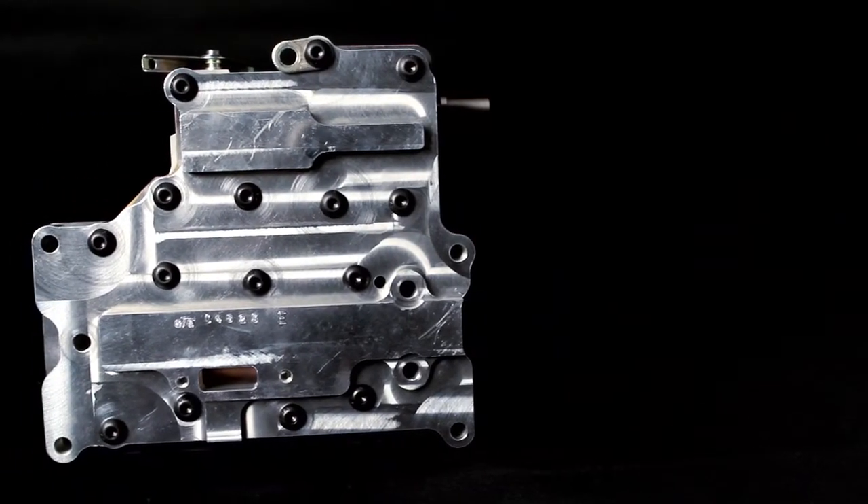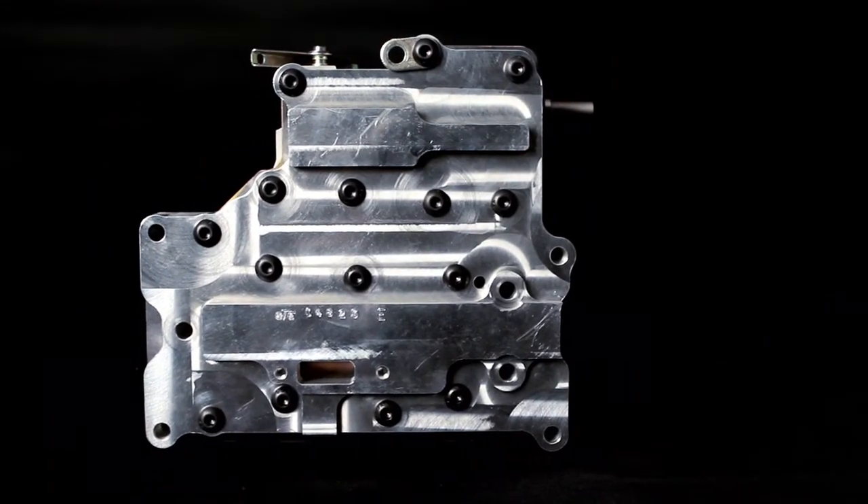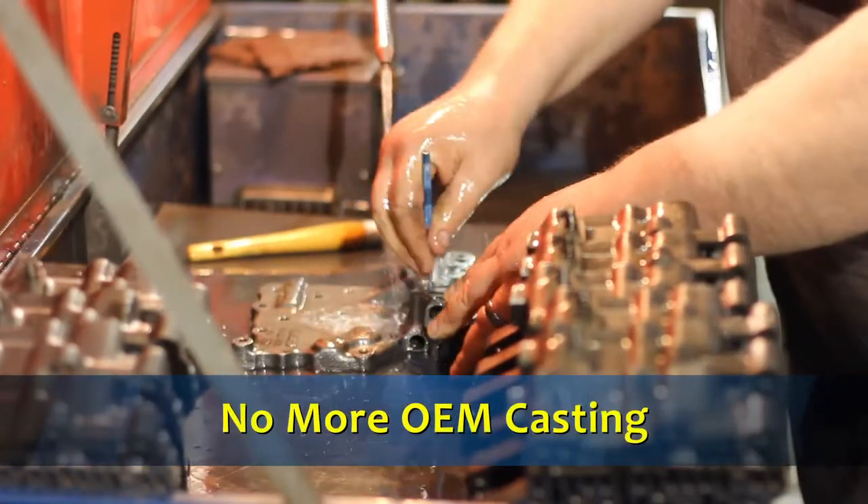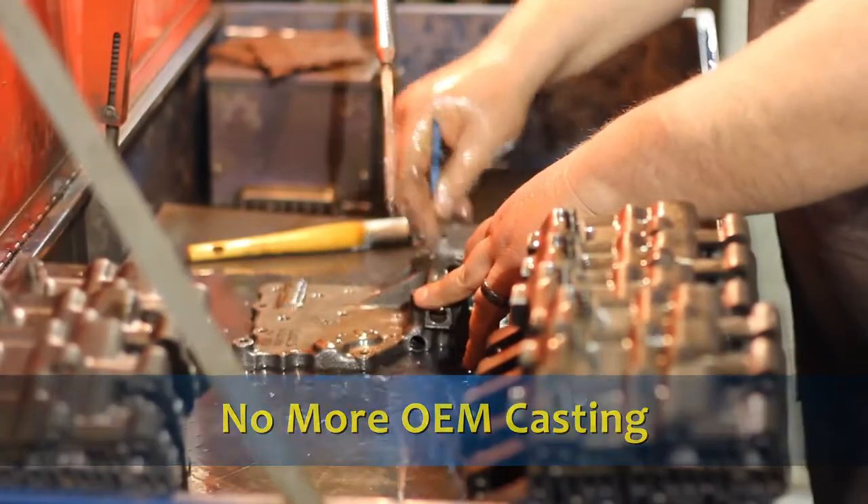BTE's newest PowerGlide valve body series is designed entirely for racing and high performance. No longer does the racer or transmission builder need to rely on 40-year-old valve body castings for the racing transmission.